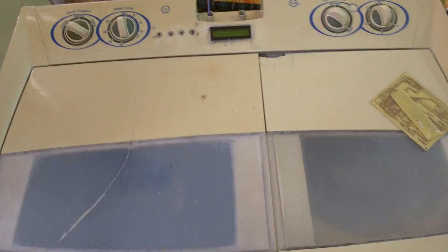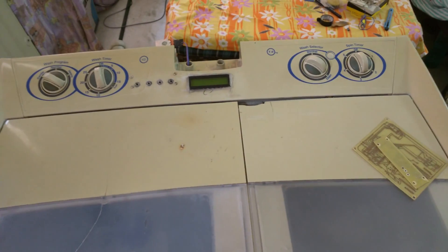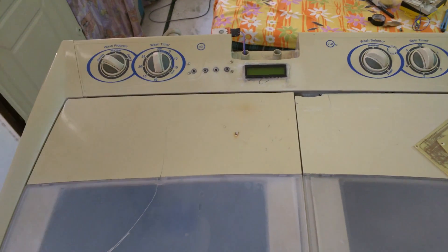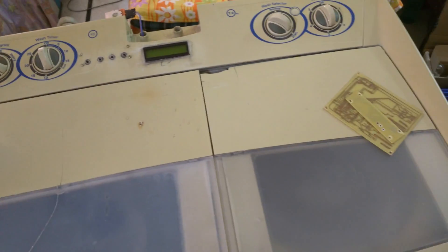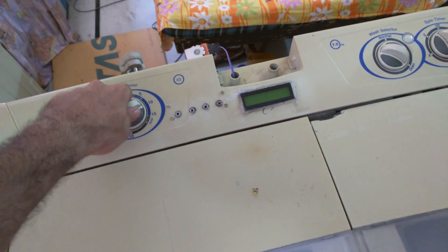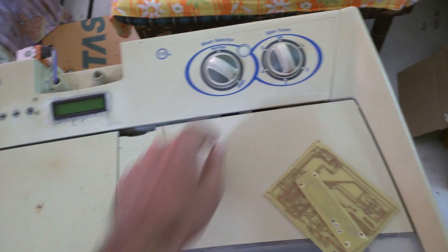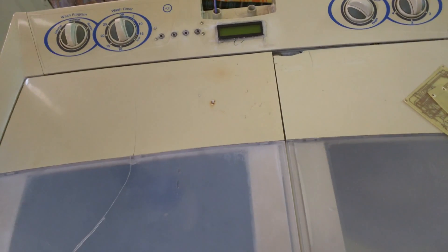Hello friends, let me walk you through a project I was working on. It is an Arduino-based project. This is a Whirlpool Whitemagic 7kg semi-automatic washing machine. It has all the knobs to operate the washing machine. I have been working on this machine for some time to convert it into an automatic machine using an Arduino.